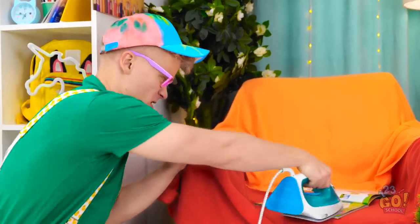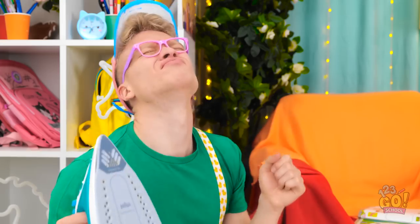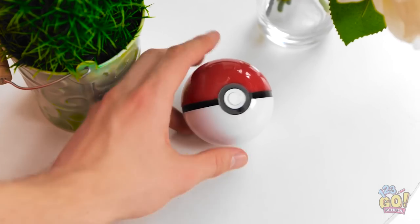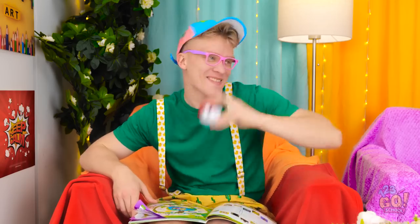I've seen Dad use this. How hard can it be? Ugh, it's still creased. I'm so disappointed, Alex. Wait a second. There's only one thing for it. I should've thought of this earlier. Come on, Pikachu. Don't let me down.